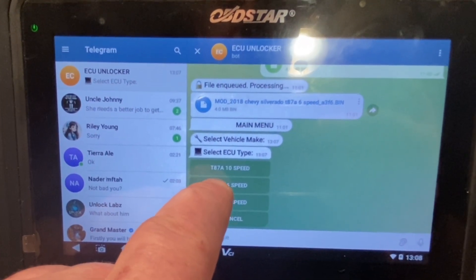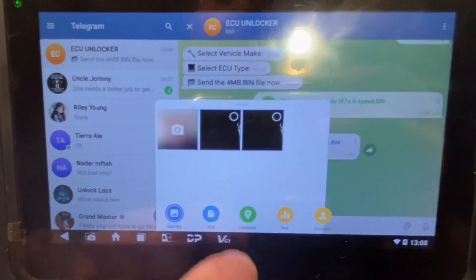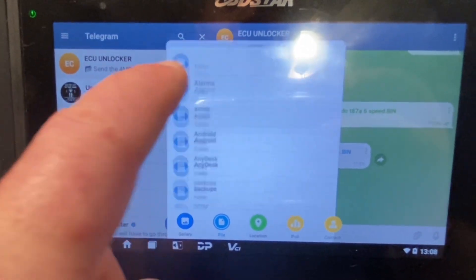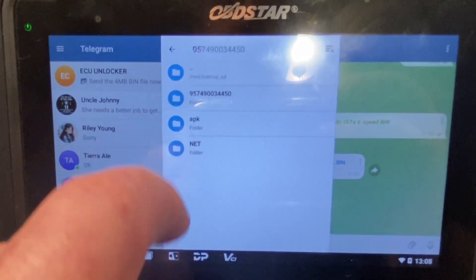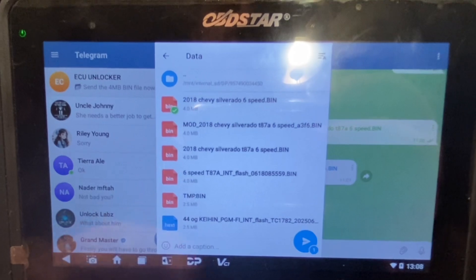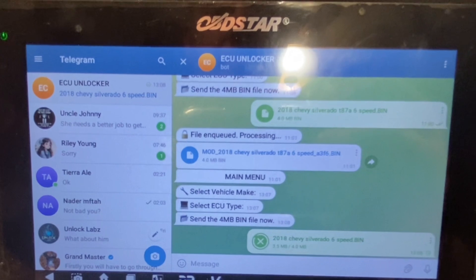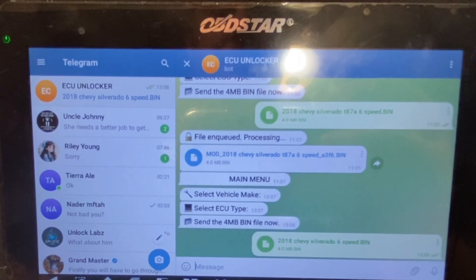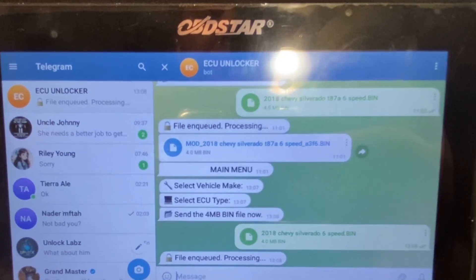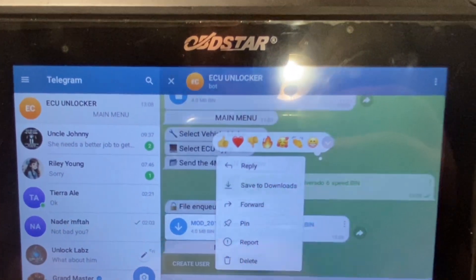We're going to go to the T87A six-speed, hit this file, navigate to the SD card directory and find our saved file. We're going to submit it, it's going to process it, and then it gives us our file back. This is our unlocked file — we're going to save it.